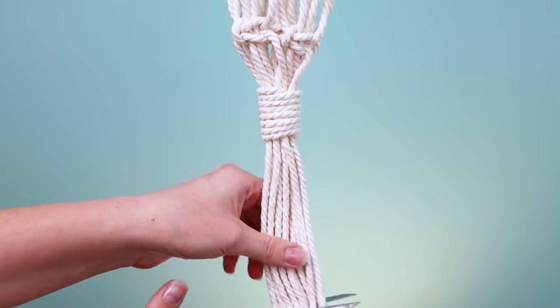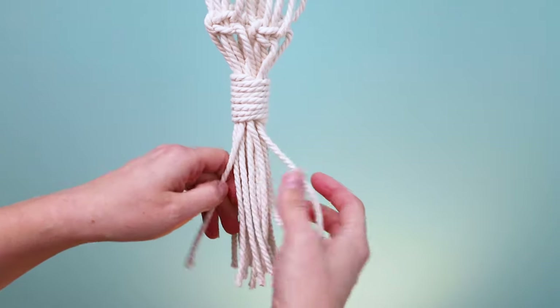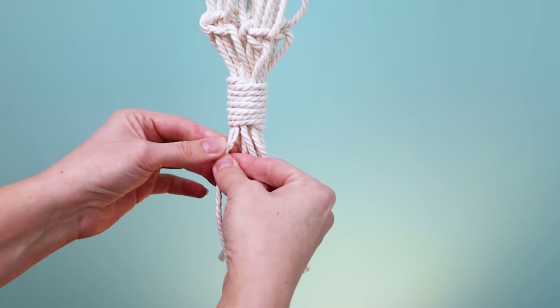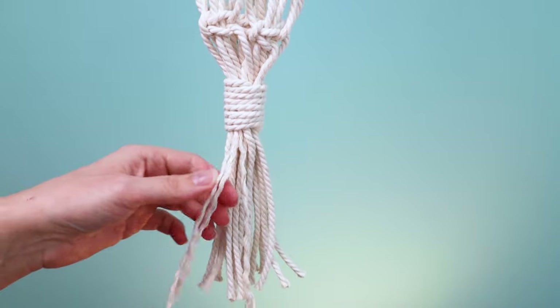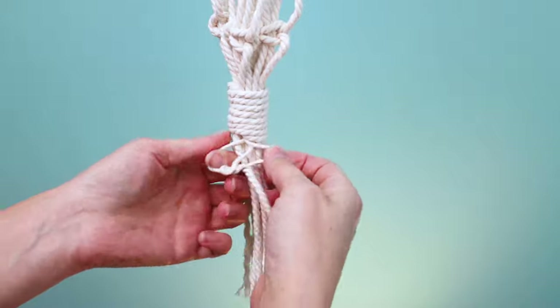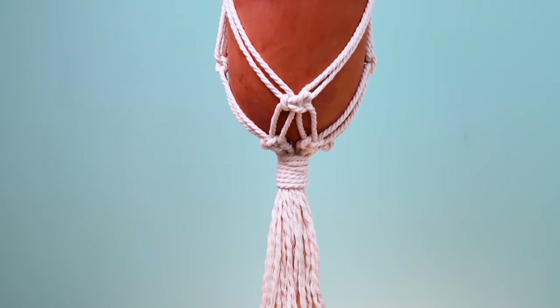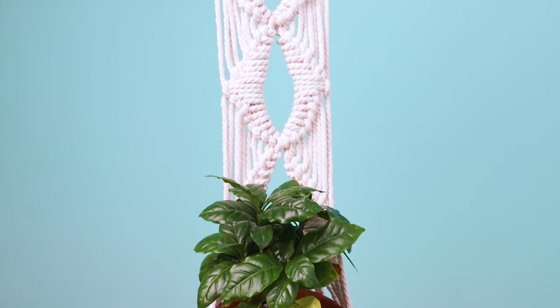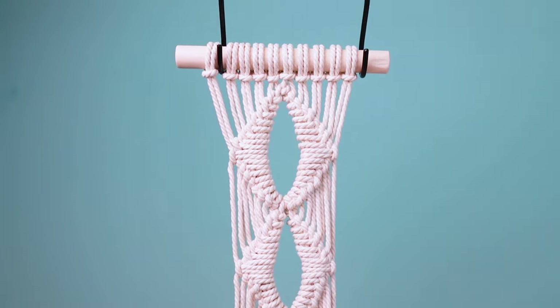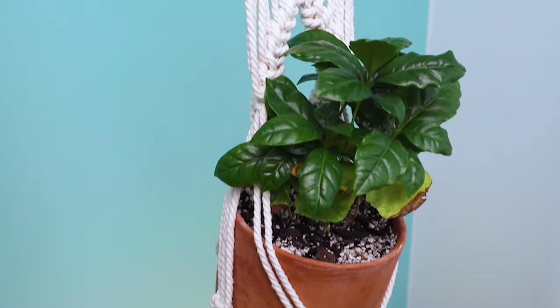Now you can cut your bottom fringe however long you want it. I like to unravel the cord for the fringe, or you can just leave it — that's totally up to you. I hope you enjoyed this macrame plant hanger tutorial, and if you did, please leave a like, comment, and be sure to subscribe so you don't miss any of my new videos. Thanks for watching!